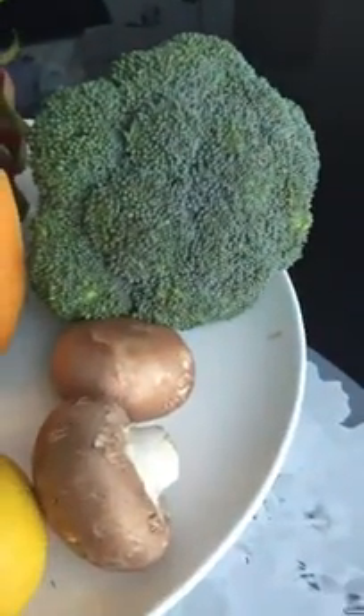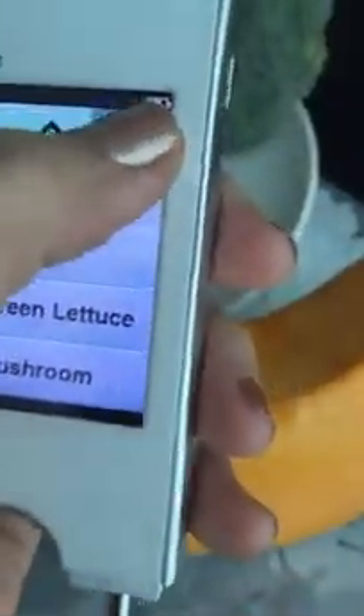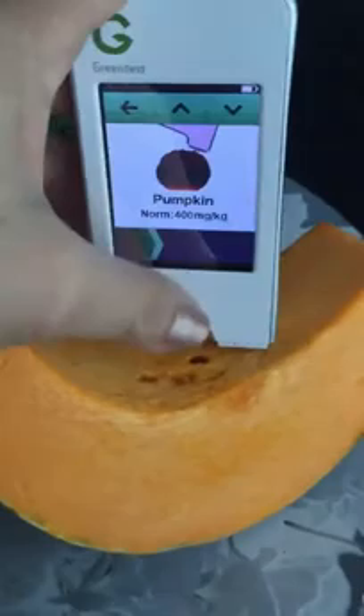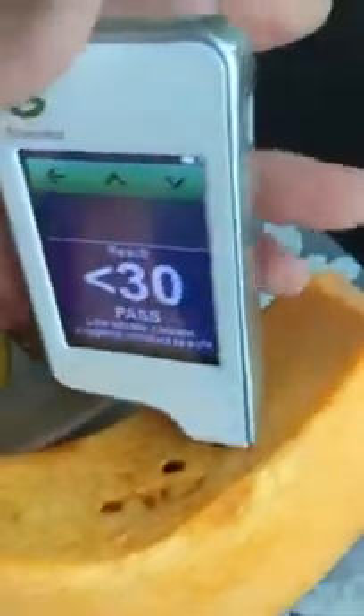I've got organic on my tray here. The broccoli unfortunately was out of stock — I typically would buy organic. What is organic is the pumpkin. Let's try the pumpkin — pumpkin selected, hit start. Yes! Organic pumpkin passed the test. The normal is 400 mg and this one is less than 30. Fantastic — love my pumpkin!